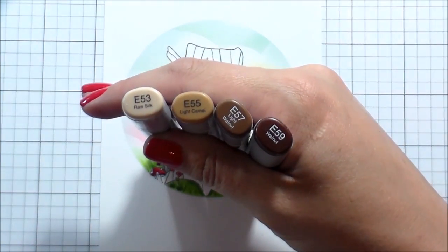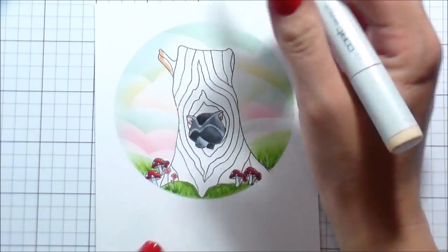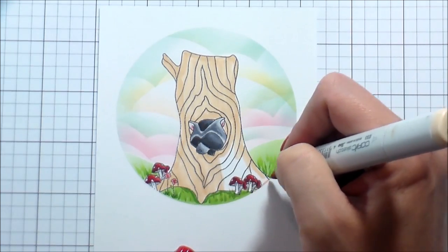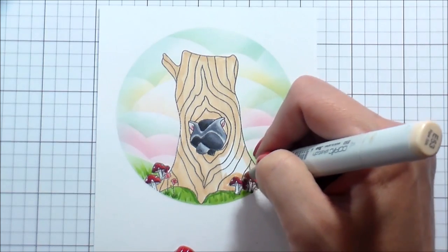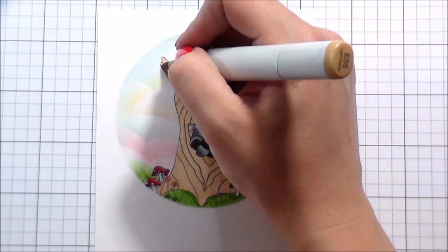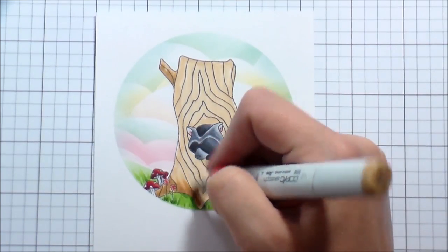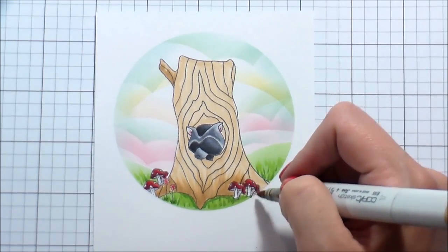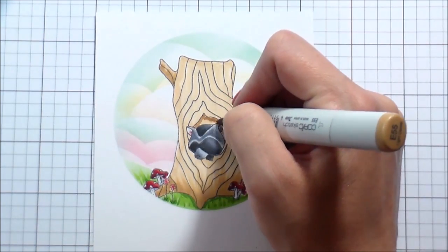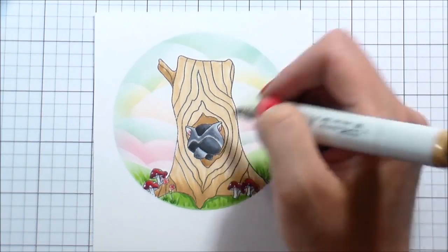For the tree I went to my go-to brown combination. I'm going to color the whole thing in with the lightest color which is the E53 — just completely cover it, not having any white on it at all — being very careful around the edge of that circle to make sure I don't have any bleeding outside of it. Then I go in with the E55 to add shading where I want it to be darkest: at the base of the tree, at the base of that little broken-off branch, and also where the raccoon is sticking out of the hole, which would be darker than all other areas.